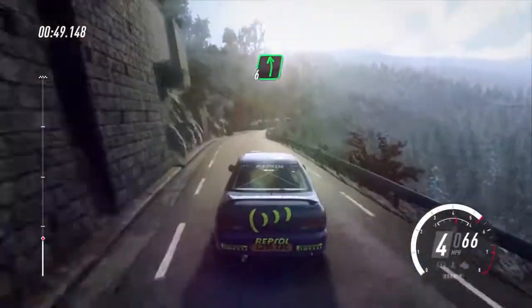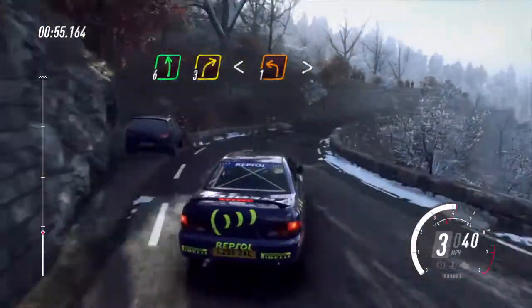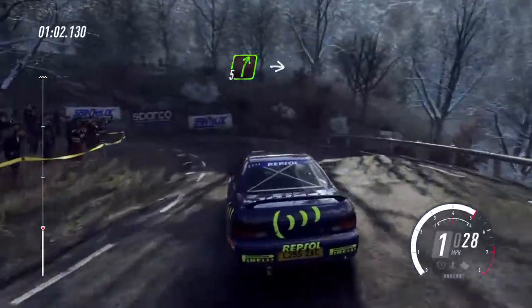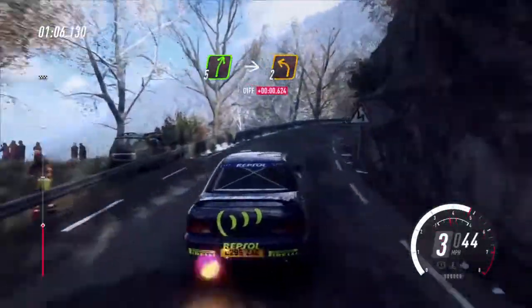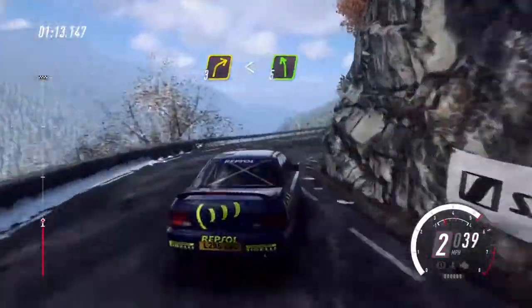6 left of a crest, 3 right, opens of a crest, into 1 left long, tightens, into 5 right, into 2 left, into 3 right, opens.